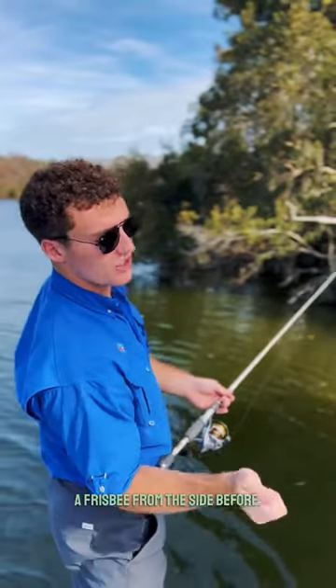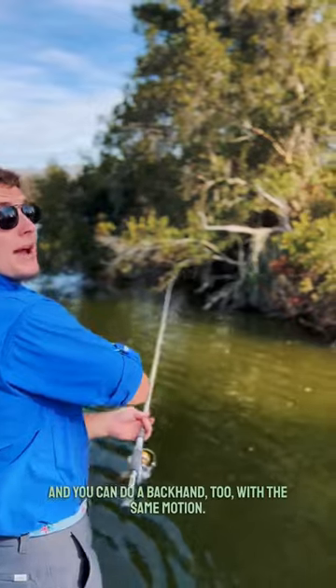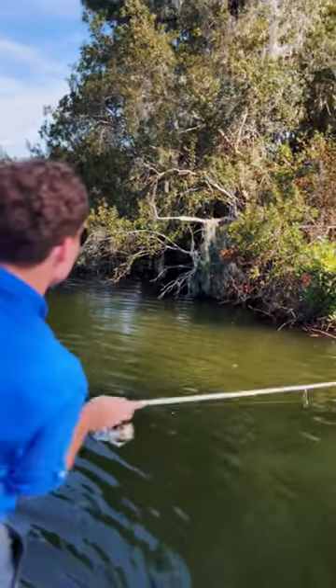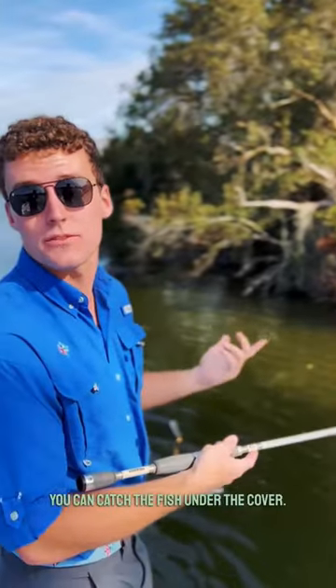Kind of like if you've ever thrown a frisbee from the side before — that's the same gist. And you can do a backhand too with the same motion. So this is kind of what it looks like: dip it right under, and then hopefully you get the fish under the cover.